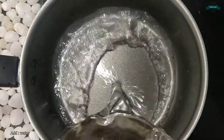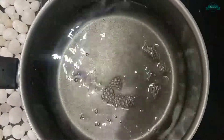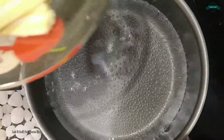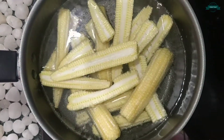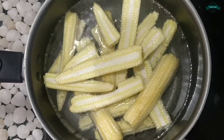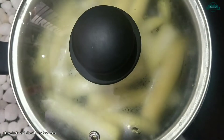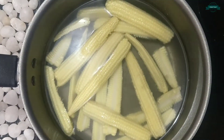Let it boil for some time. Now I'm adding 200 grams of baby corn. Add a little amount of salt, close the lid, and allow it to cook for 5 minutes. Now it is done, so let's drain off the water.